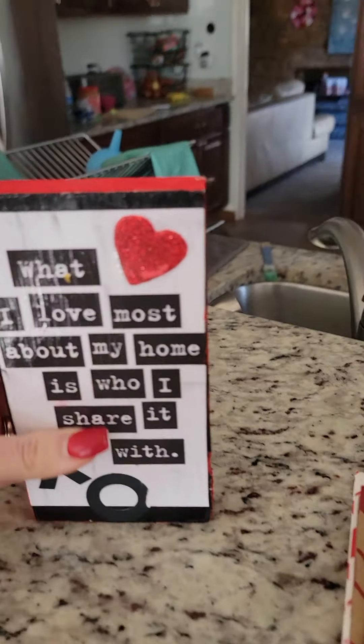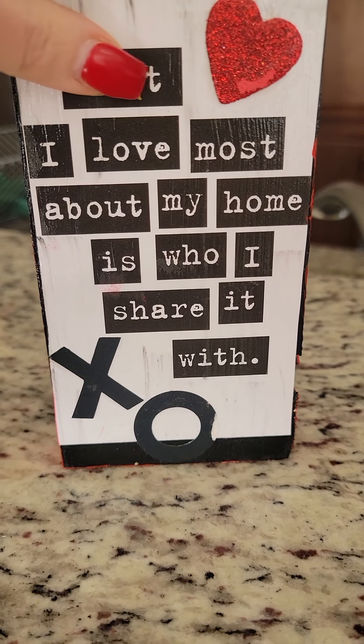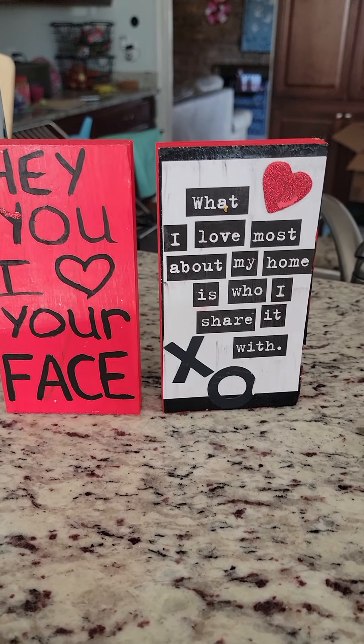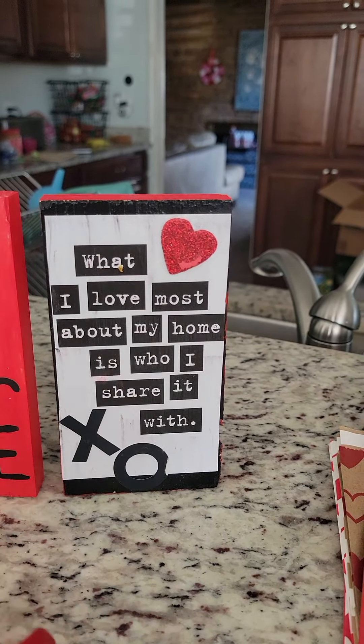And then I made these blocks too — I may as well show you everything. I'm moving kind of fast. This one I had paper downstairs in my scrapbook area. So I actually cut out the words, so the print is like that. I just cut out the words and then I just glued it on. Mod Podge — I glued it and then Mod Podged it.